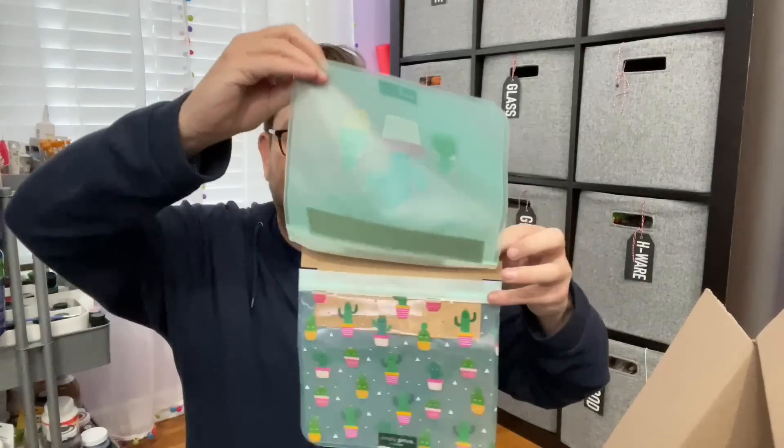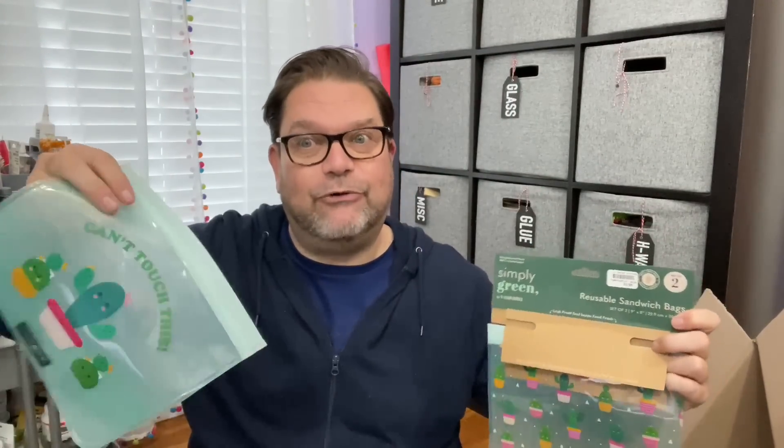These are fantastic — reusable sandwich bags, and they're very large. What's cool about these is that they're also leak proof. If you saw my haul from Five Below before the holidays, I bought some of these as travel bags and they worked fantastic. So if you don't want to use these as sandwich bags, you can use these for travel bags too, and they're actually great for that.